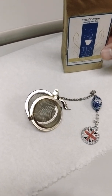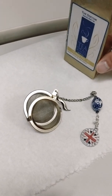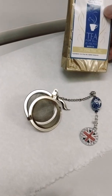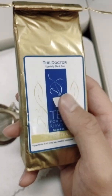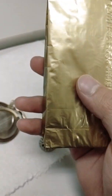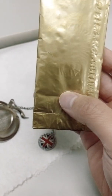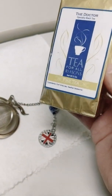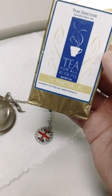Even though you've probably seen me make tea so many times, I wanted to show you this — something I got from Britain. This is not your typical Lipton tea; this is loose leaf where they have the tea and the blossoms in there.